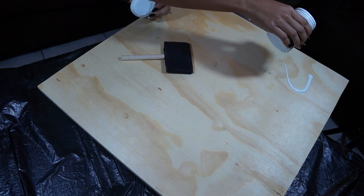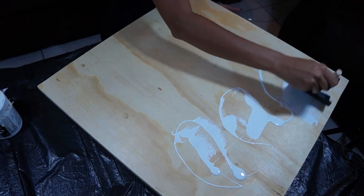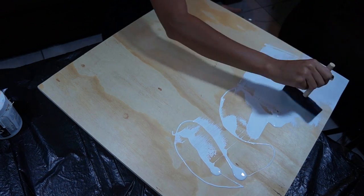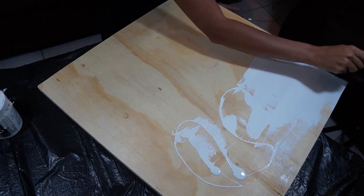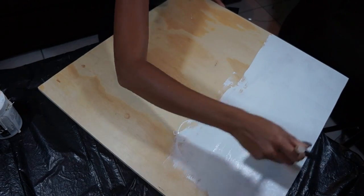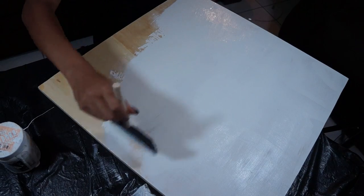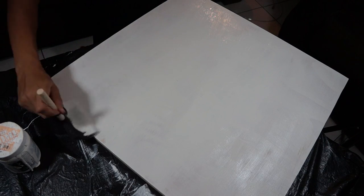I'm going to go ahead and get started by pouring on my paint. I'm sure this is not the right way to do it, but this kind of wood just sucks up the paint really well. I've learned to just plop it on and spread it around — it works really well for me. I went ahead and poured a little bit more paint at the bottom because I needed a little more on there. Also, don't forget to paint the edges.